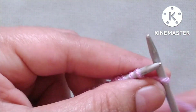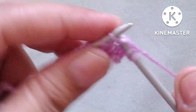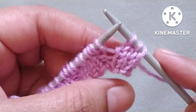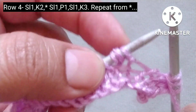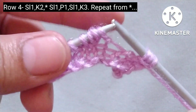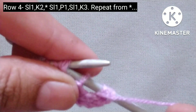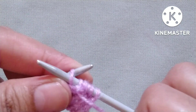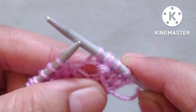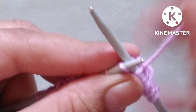Fourth row. Slip the edge stitch, then knit two stitches — one and two. After these three stitches our pattern will start. Here are the three stitches formed in the previous row from one stitch. We will slip one stitch purlwise with yarn in front, then purl the next stitch, then slip the next stitch — so: slip one, purl one, slip one. Then yarn in back, knit three stitches — one, two, and three.